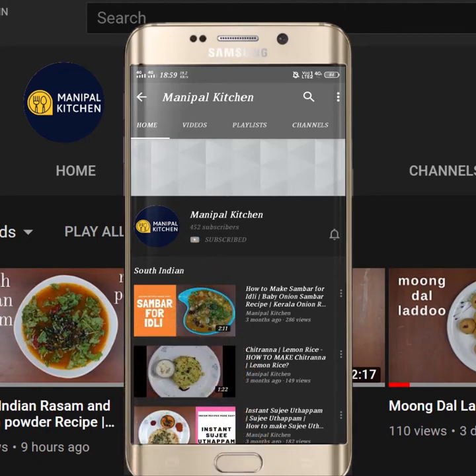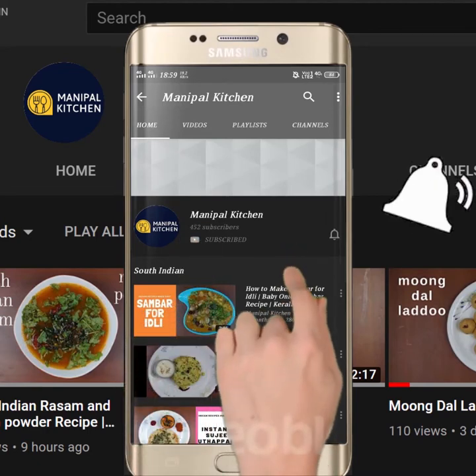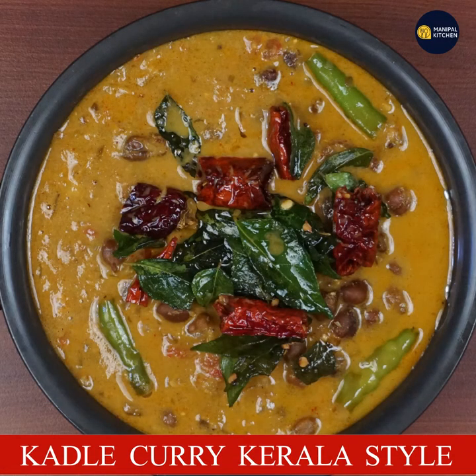Subscribe now and press the bell icon, never miss an update. Welcome to Manipal Gijan.